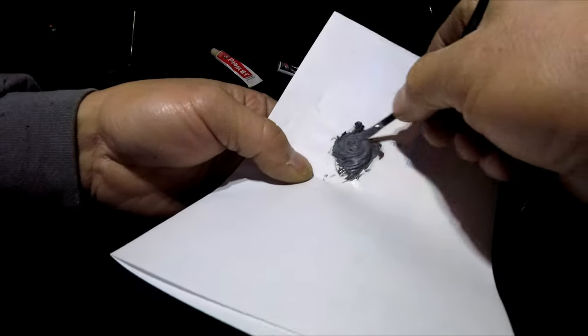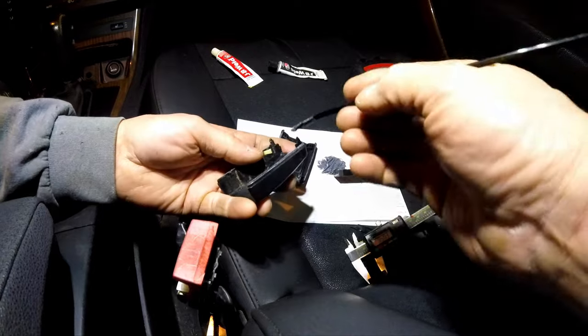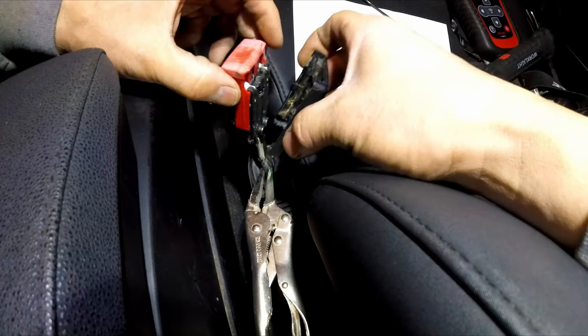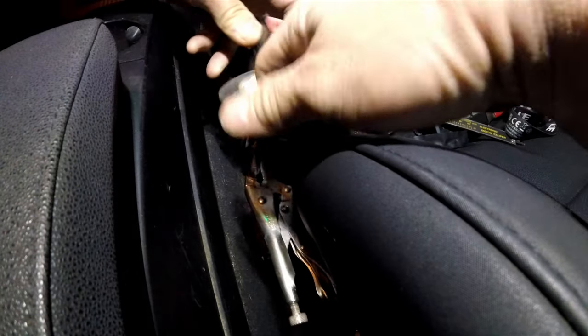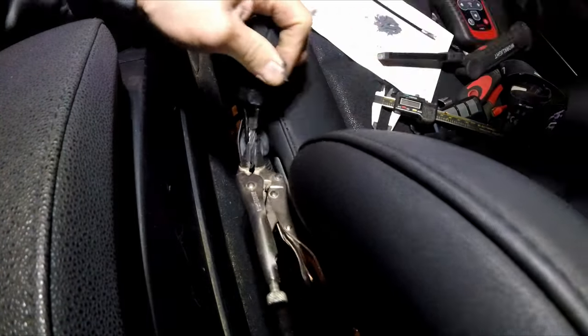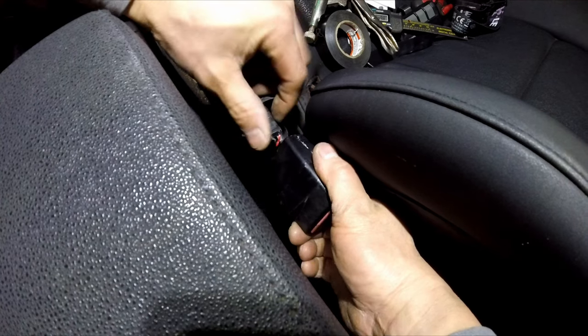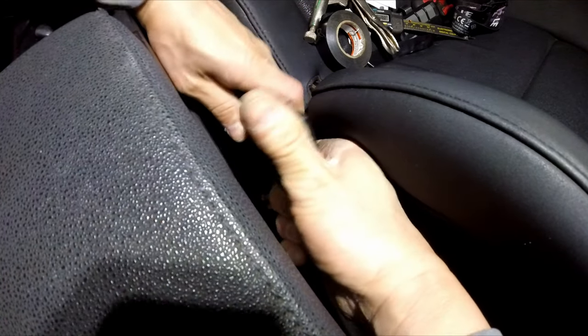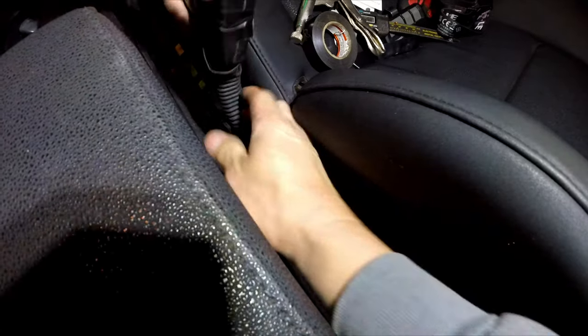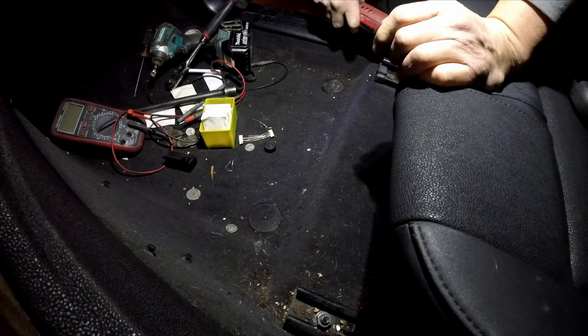Now I've got to glue the cover back together and bolt the seat down. Stupid BMW.